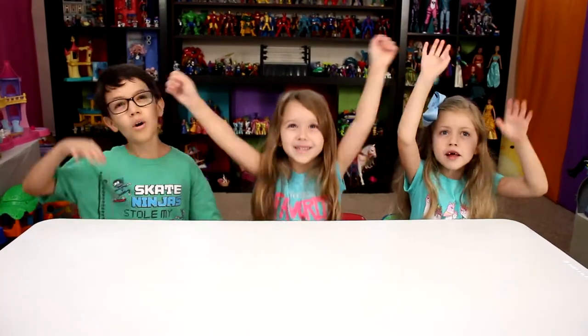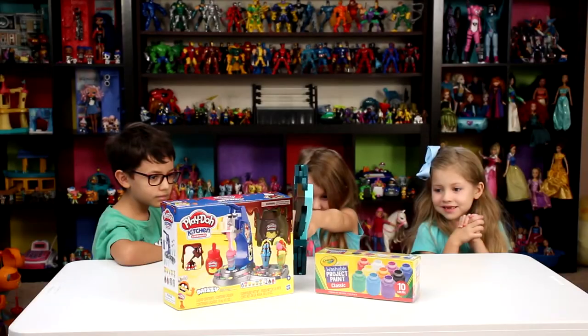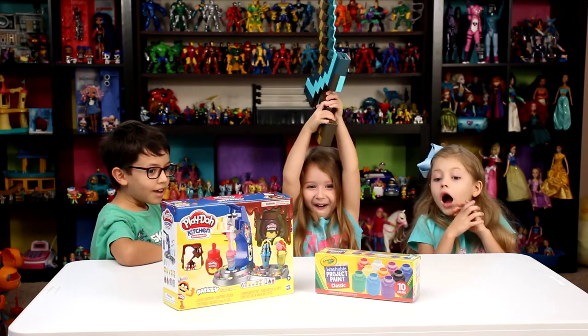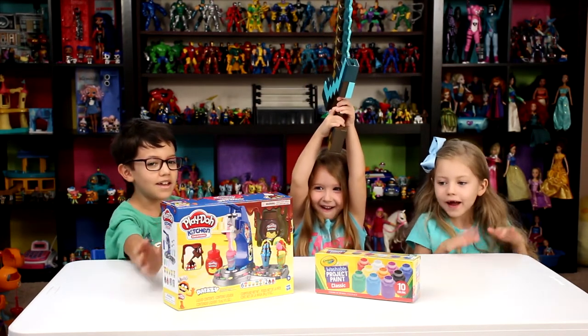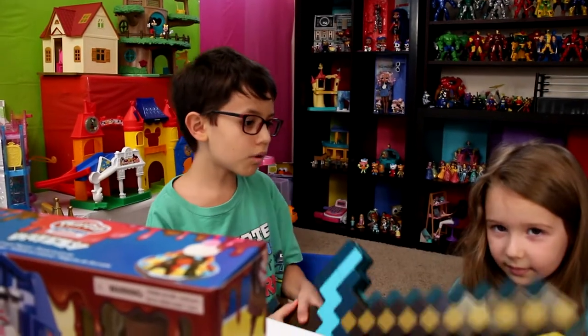Magic trick! See you all, let's use the sword!